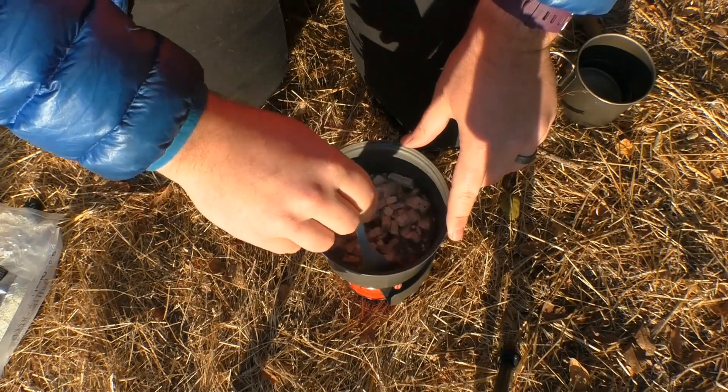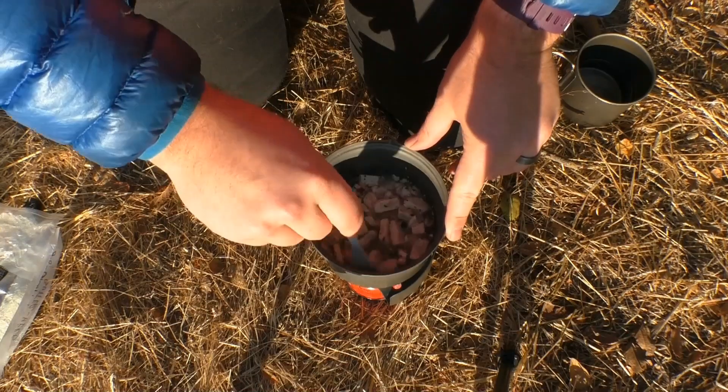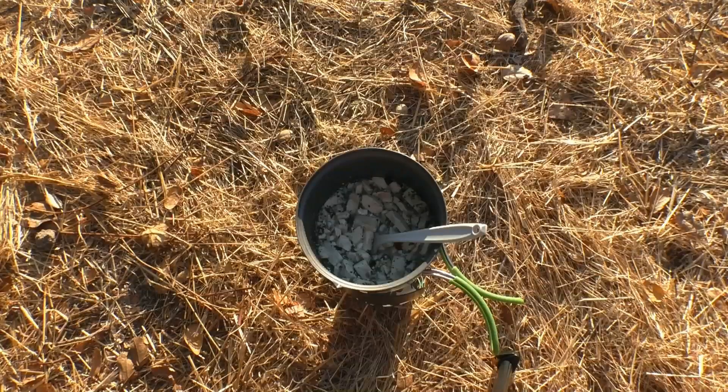It's funny — when I was prepping for this, I was actually snacking on these, and they do partially hydrate with your saliva, and they actually taste pretty good. Cold soaking your food is a great trick for helping to conserve fuel. By basically allowing water to slowly percolate in cold before you heat it, you're not wasting fuel heating something and then possibly reheating it again or giving it a long simmer time.